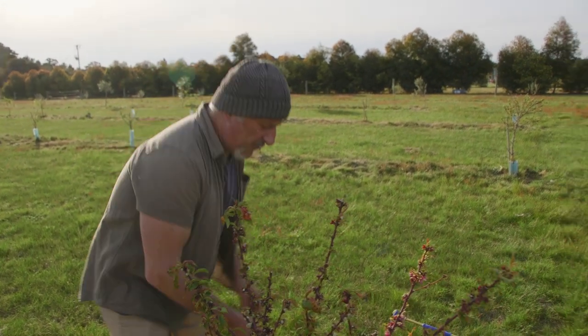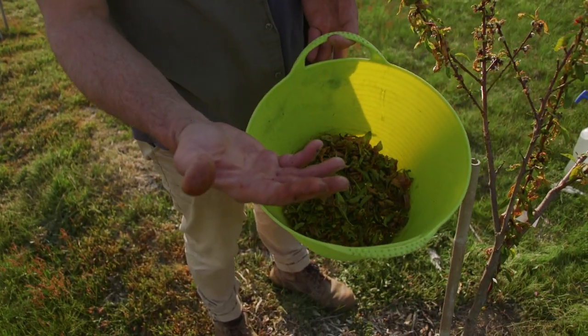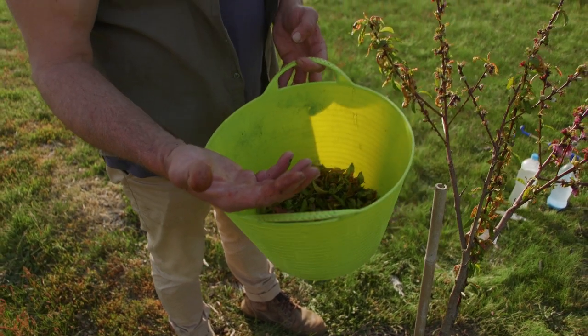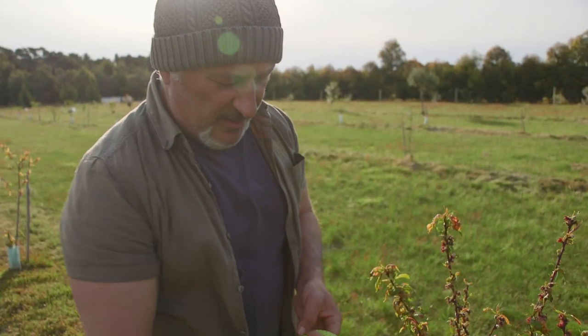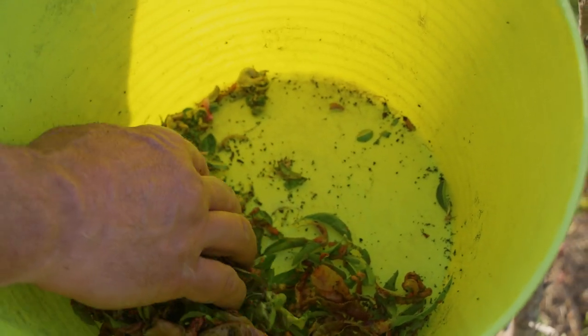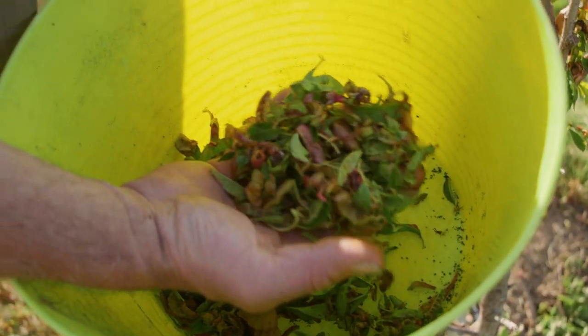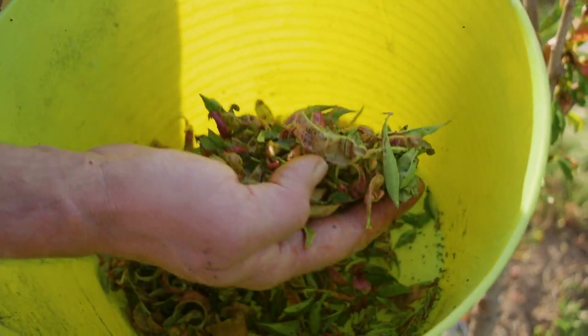I've cleaned one already and sprayed it, but look at this. Look at my hands — see the color brown? That's not the leaf; I'm squashing all the aphids and ants on the tree. Can you see the black specks at the bottom? Those are aphids. The larger things walking around are the ants. We've got literally millions of aphids all over these leaves.